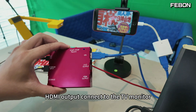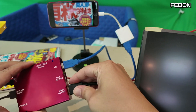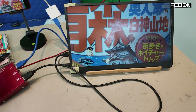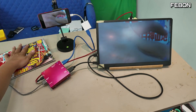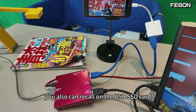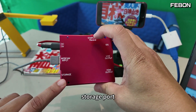HDMI output — connect to the TV monitor. You can see the TV monitor displaying the USB webcam video. You also can record on the USB SSD card storage port.